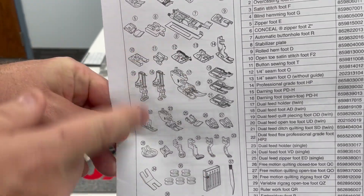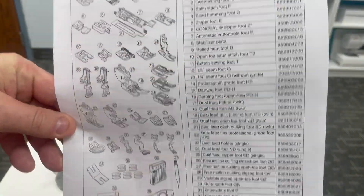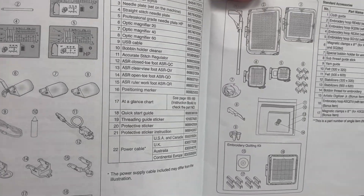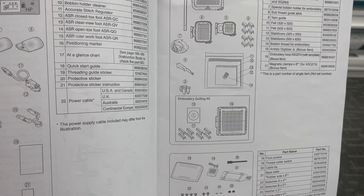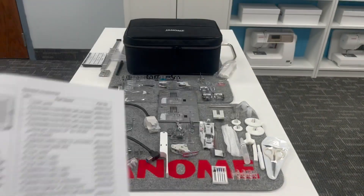Here is a drawing of everything included in your machine along with the description and even the part numbers. So make sure that you have everything included. You don't want to throw away any of the packaging until you know you've got everything included with your machine. And it's going to tell you exactly what everything is.